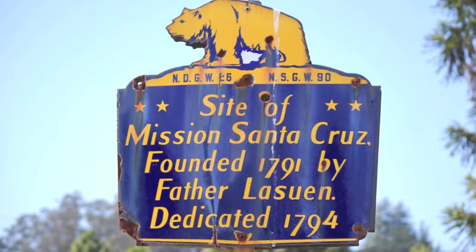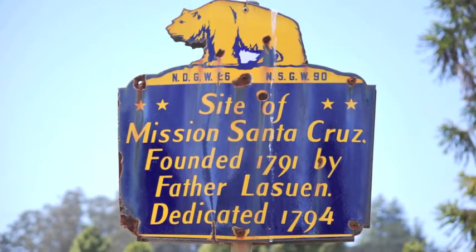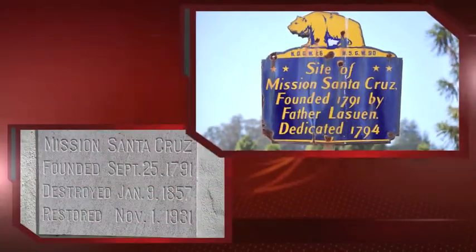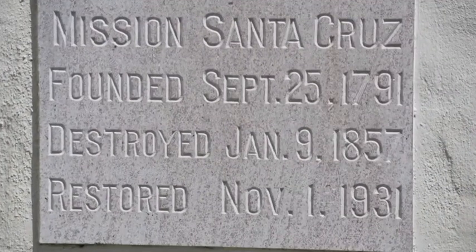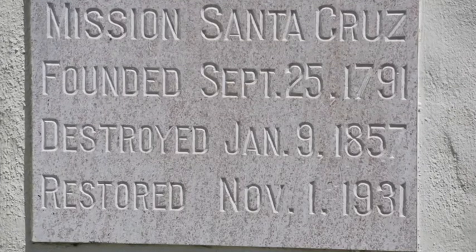Mission Santa Cruz was founded in September 1791 by Father Fermin Lasuén. It was the 12th mission and nicknamed the Hard Luck Mission. It was destroyed in the 1857 earthquake and restored in 1931.